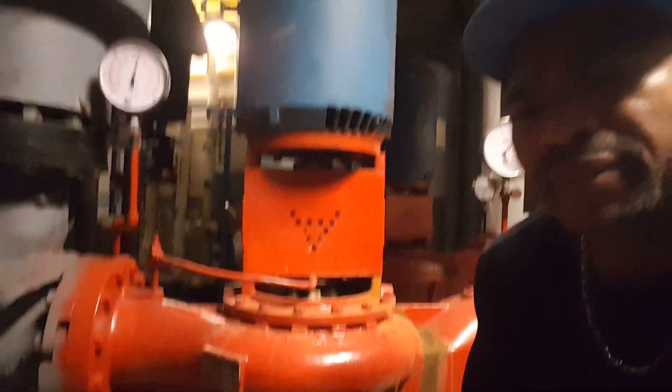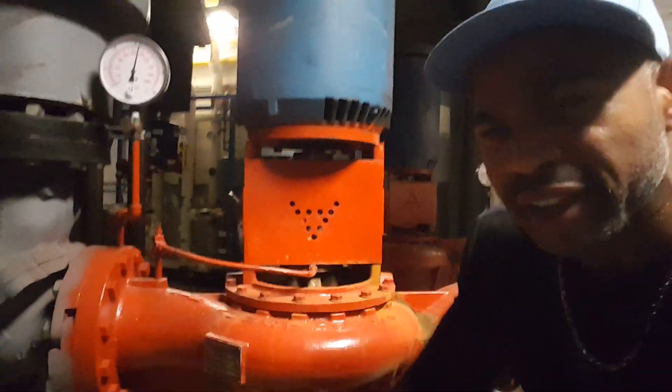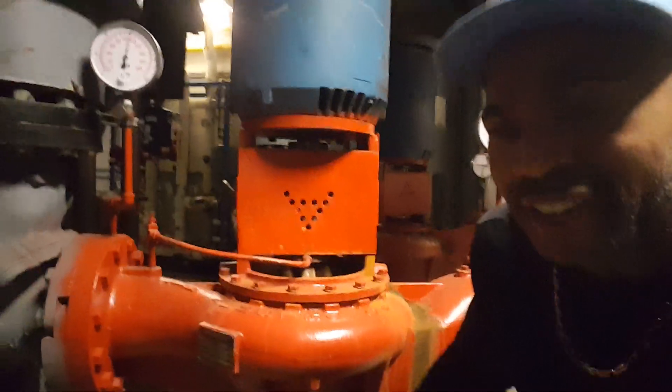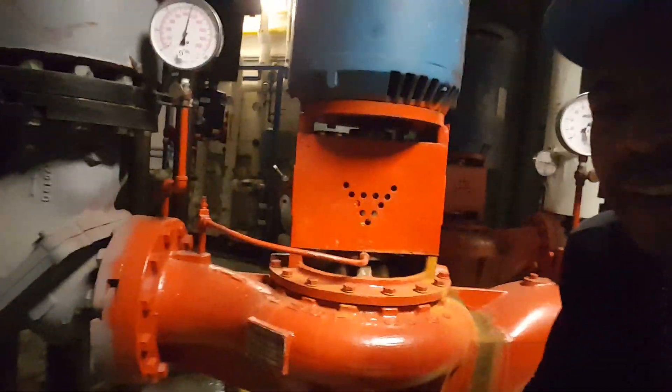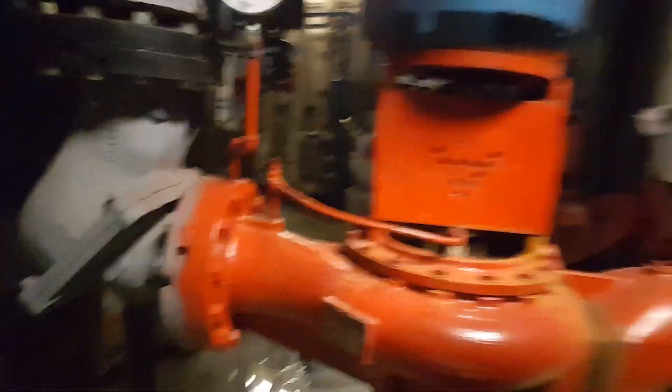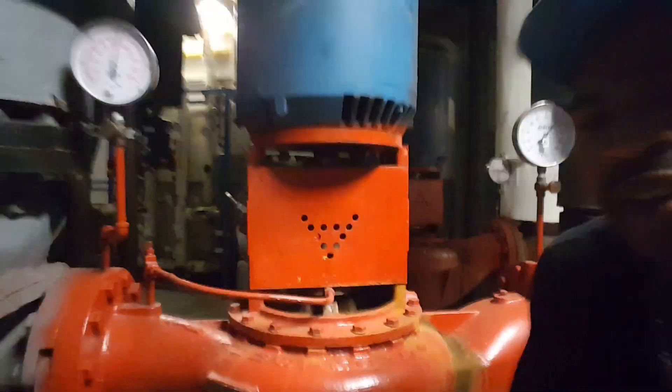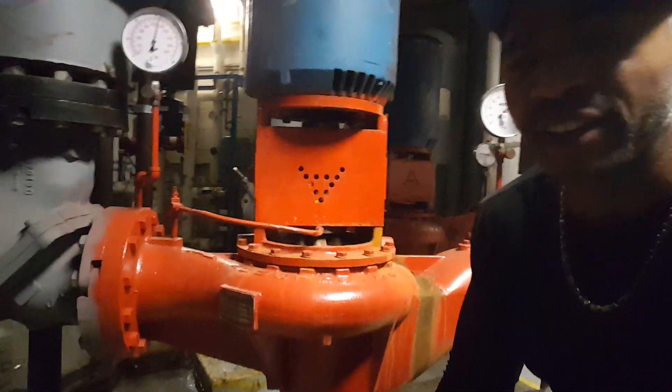So that usually gives you an indication as to which way flow is going. And lastly, on the pumps themselves, if you look closely you'll see a direction of flow indicator, so that also gives you an indication.